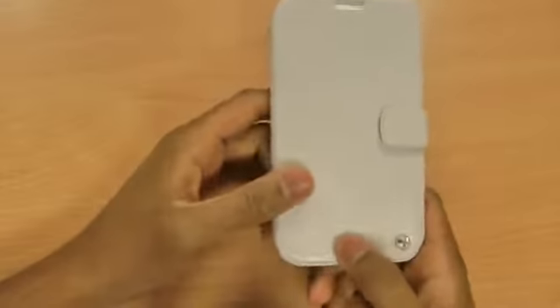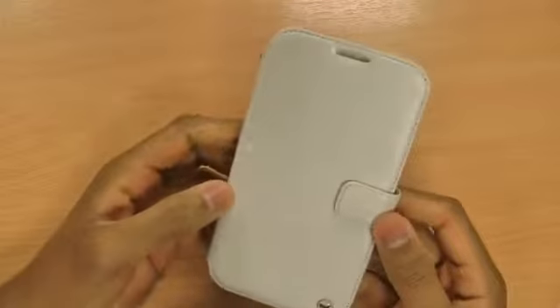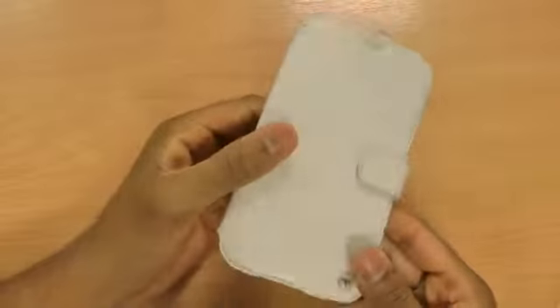You can program the button to answer phone calls and just talk like that. It also has a little hole for a wrist strap, which is sold separately — unfortunately they don't include it in this one.